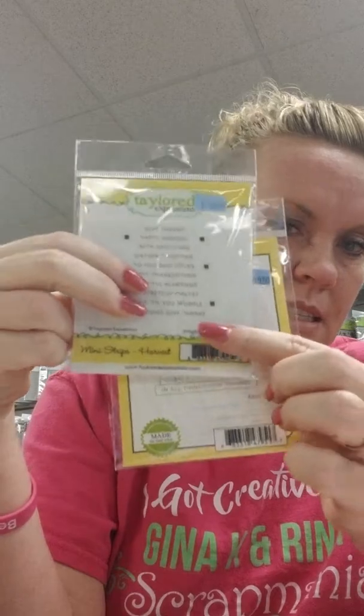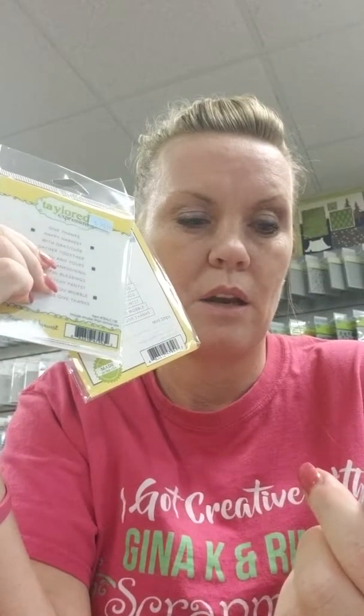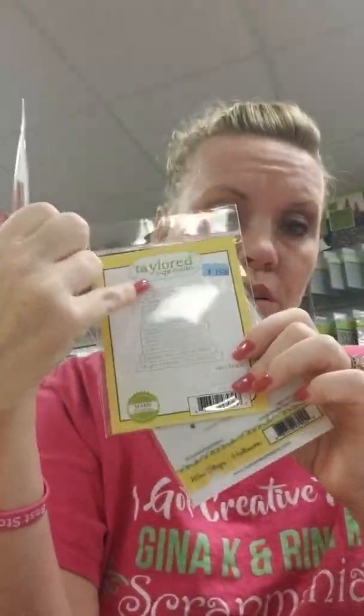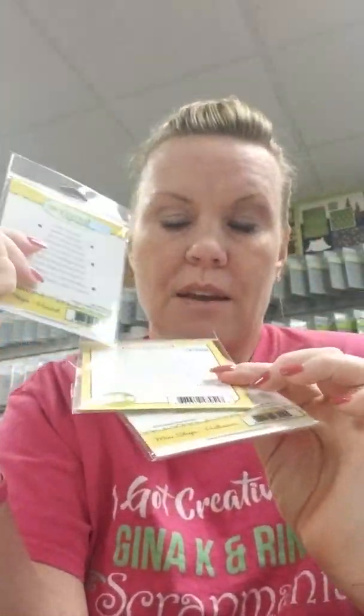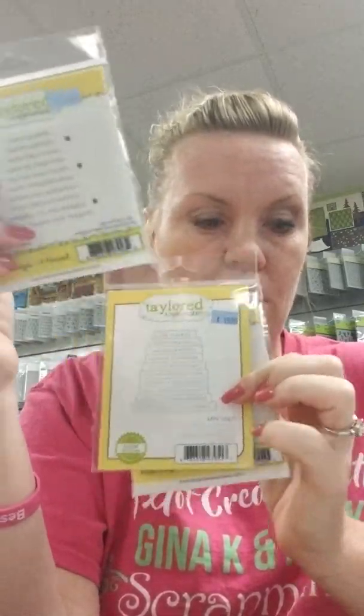The nice thing about this set is that the die also fits the set called Mini Strips Halloween. That one has: Boo to You, Trick or Treat, Happy Hunting, Open If You Dare, Happy Halloween, Ghostly Greetings, Happy Fright Night, You're Fabulous, You're Spooktacular, and From Your Ghoul Friend. So you can get one die for two stamps. They also have a larger die called Simple Strips, and we have that in stock along with a couple stamps that go with it.